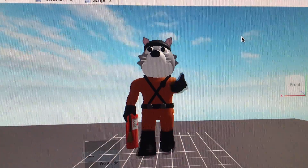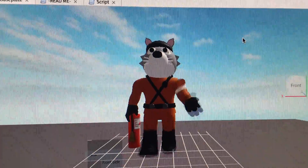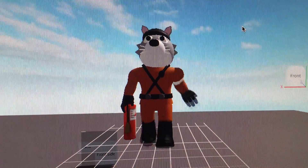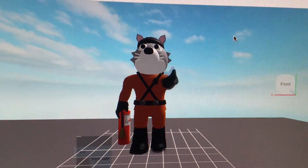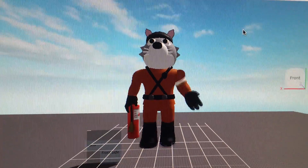This is my custom animation for an Archie Helper. If you're wondering why the arm is moving so terribly, it's because he's meant to be running fast to put out a fire with his fire extinguisher.